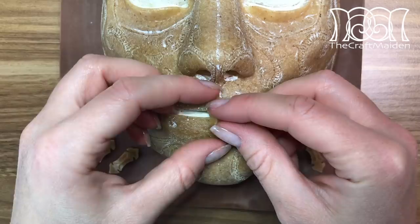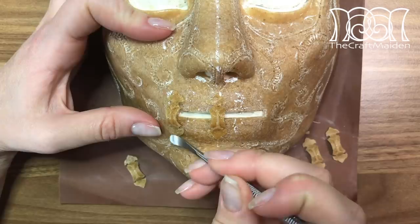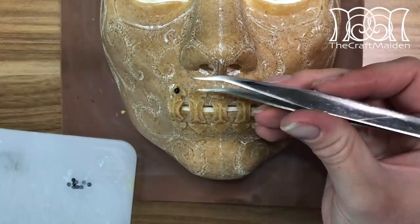To add the pieces to the mask, I'm gently heating them both together and pressing down with a tool to make them stick. I start in the middle, then in the outer corner, and then in between them, just so they are evenly spaced.